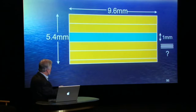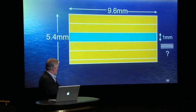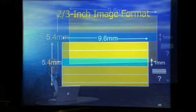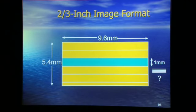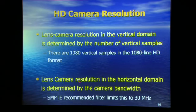A high-definition two-third-inch — this is the size of the image on the imager that the lens is projecting onto — is 9-plus millimetres by 5.4. You can slice and dice it horizontally or vertically. I've broken it into millimetres vertically, and the whole issue is: how many line pairs can I pump through one millimetre? That is our yardstick in optical measurements. In the lens-camera system, we look separately at resolution horizontally and vertically, primarily because there are different mechanisms going on in each direction. And in the horizontal direction, it's the number of horizontal samples and that bandwidth issue — that digital filter I spoke about.